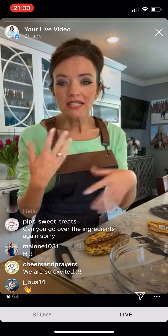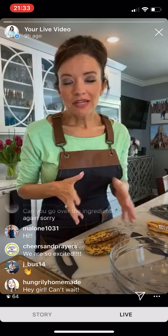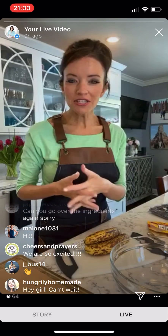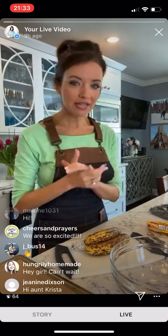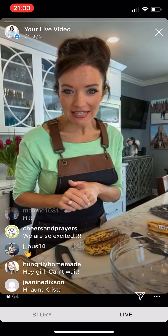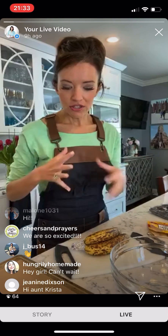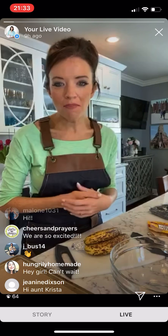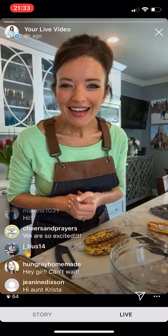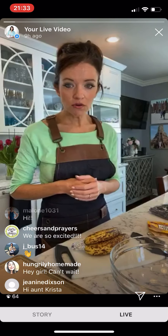So while everybody's joining — I made a mistake last week and forgot to tell everyone to preheat their oven. So if you're watching and going to bake along, let's go ahead and preheat the oven to 350 degrees so it should be ready by the time the cookies are made and we can pop them in.